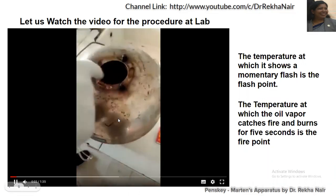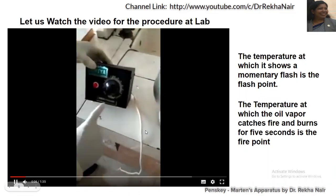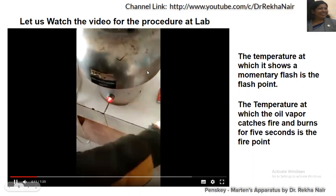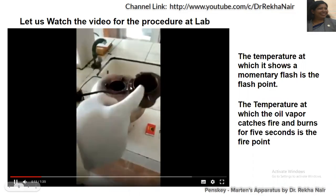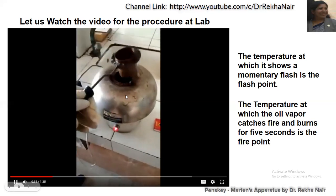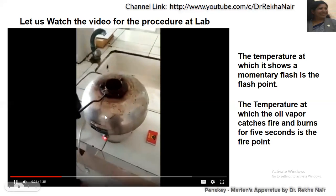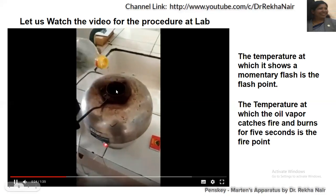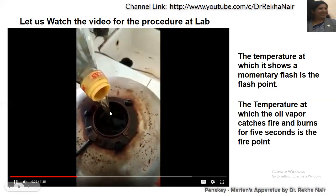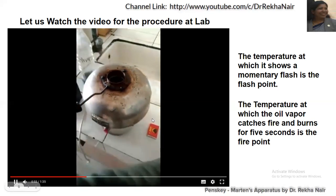This is a flash and firepoint apparatus. This is the place where we keep the oil cup. This is the heating device. This is the oil cup, and the oil cup will be filled with the oil sample up to the leveling mark. It is then kept in the air bath.